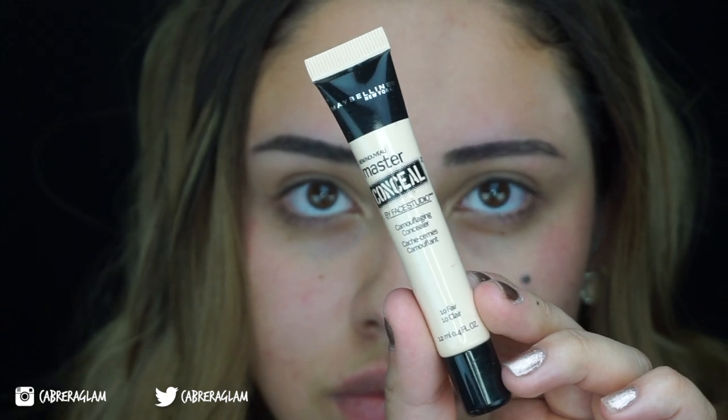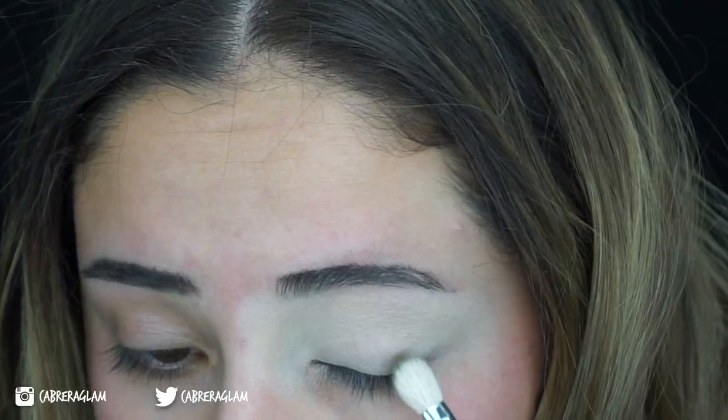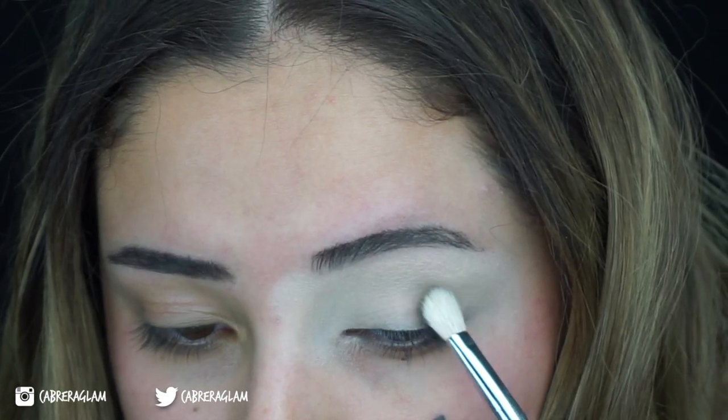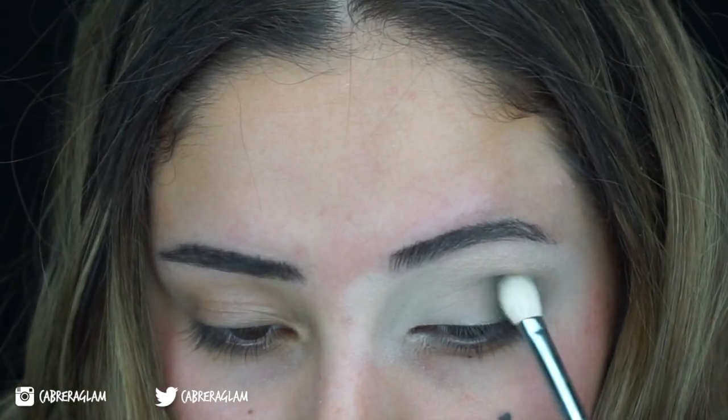I'm going to prime my eyes with a concealer and set it with translucent powder. The first color I'm going to go in with is the shade Destiny, which is the olive green. Whenever you're using these shadows, you want to pack on little by little. They're really pigmented, so just be careful whenever you're packing it on.